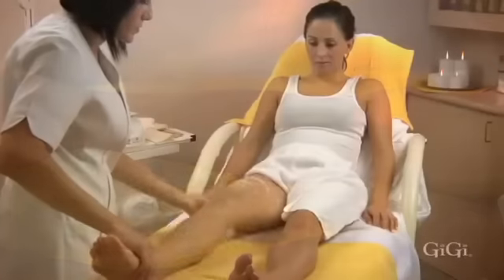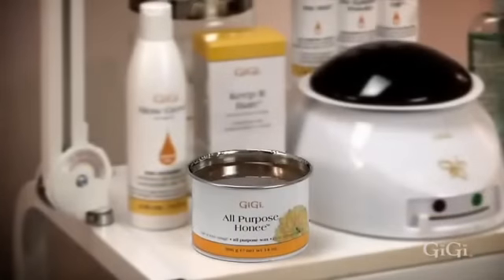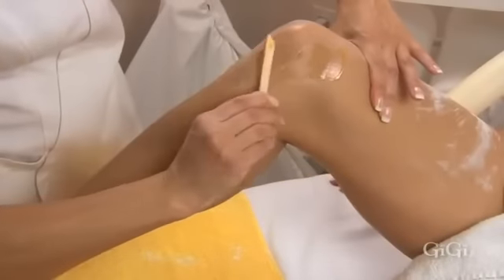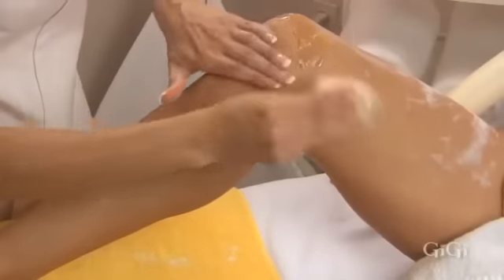The knee is bent to create a firm surface and allow the hair to stand away from the skin. Gigi all-purpose honey is next applied to the knee in small sections, one section at a time, and removed in the opposite direction of the hair growth with Gigi small muslin epilating strips. Firm pressure is applied to calm the skin.